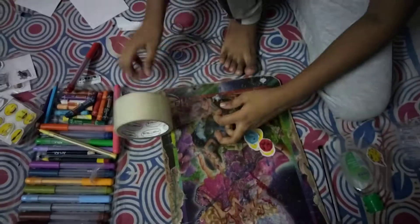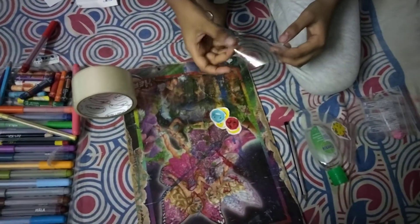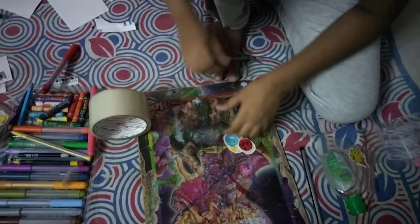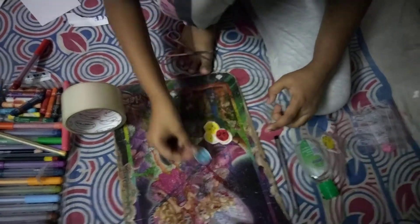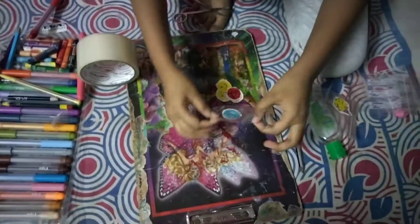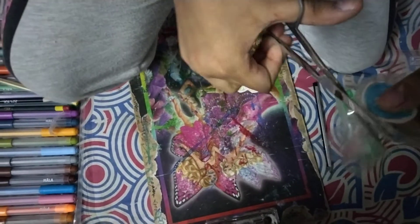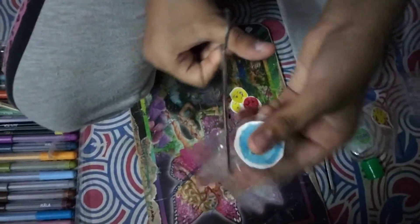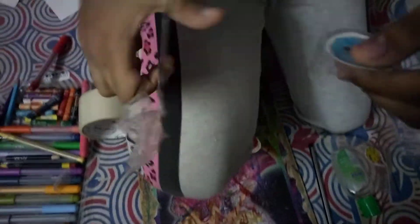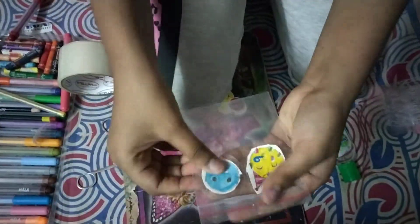Now take your tape again — take a piece and face it down. Take another piece of tape, put the emoji in the middle, then put it on top and pick it up. Then cut around the emoji — you don't cut all the way through, just cut around it.